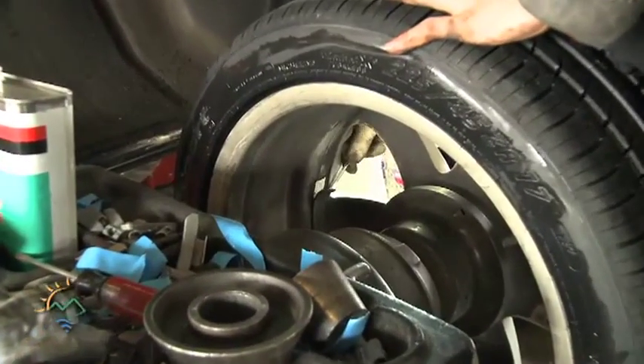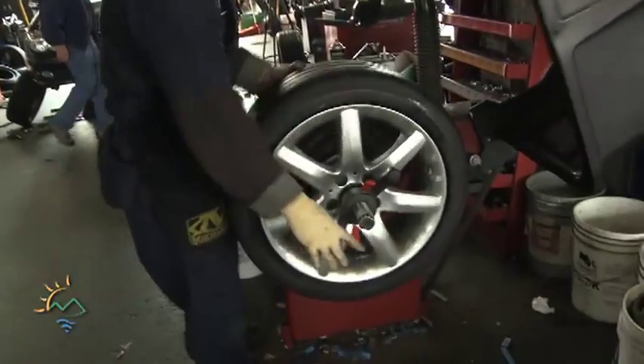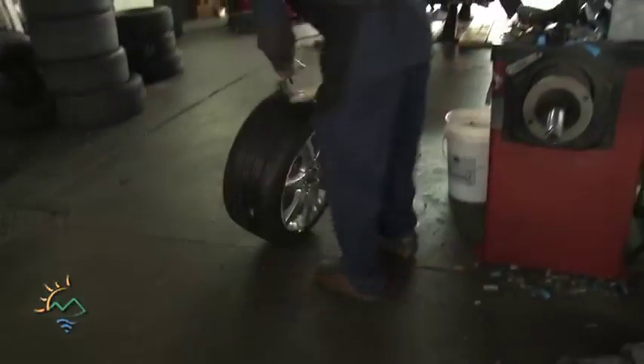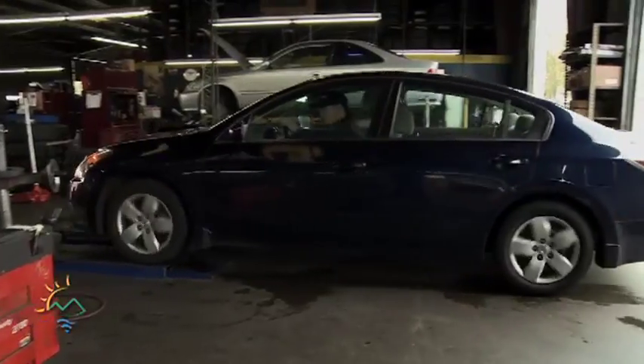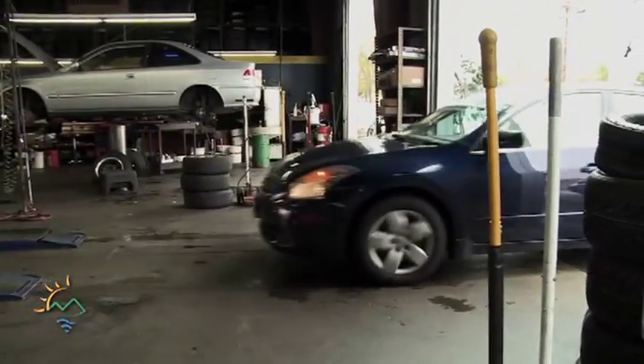Anytime a wheel is rebalanced and a lead wheel weight removed, California's Department of Toxic Substances Control now requires the lead wheel weight be replaced with one made of material compliant with the state's lead-free wheel weights law. There are a number of different products on the market.